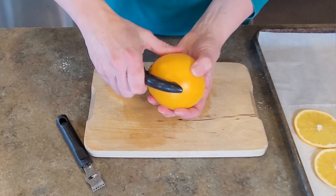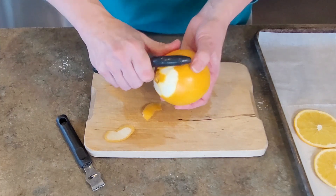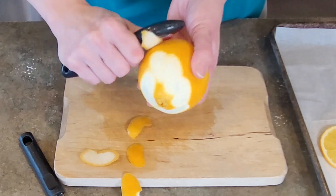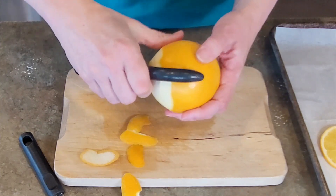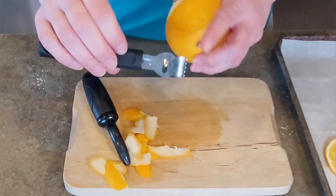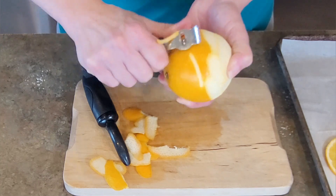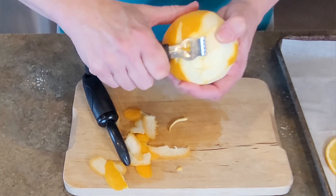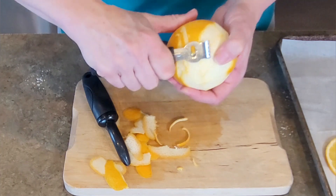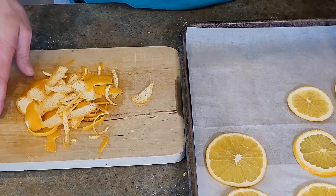Next I'm taking another orange and using a vegetable peeler to remove some of the skin, as I wanted to dry some of that for my projects as well. I also have a citrus zester creating some nice thin strips, though I will admit the peeler was a lot easier to remove that peel.